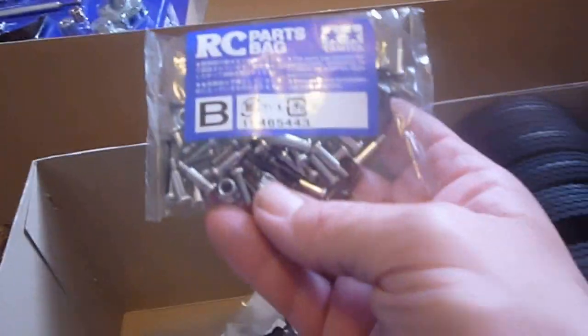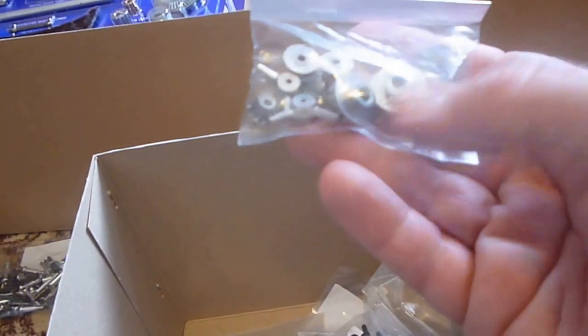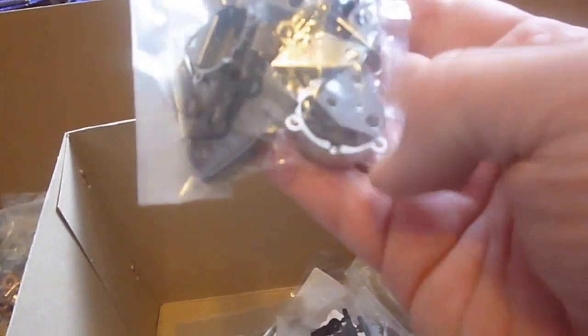We have two boxes. Out of box one we have all your tyres. We have parts bag B, which is all screws and nuts, and metal parts for your discs and hubs. Here's your axle bones. Metal parts include the back of the diff mounts and suspension mounts.